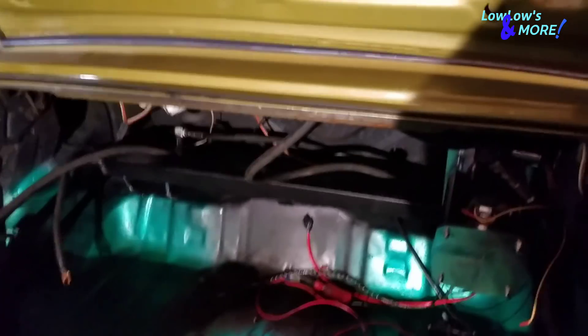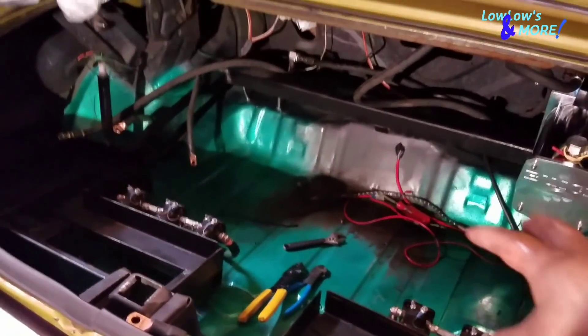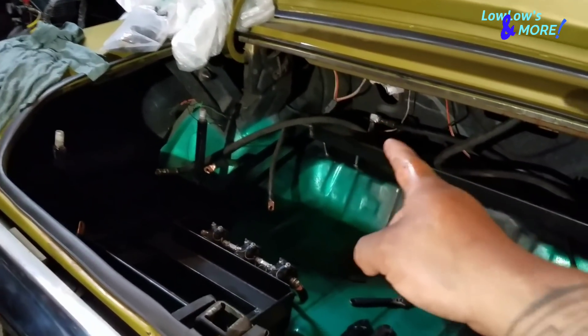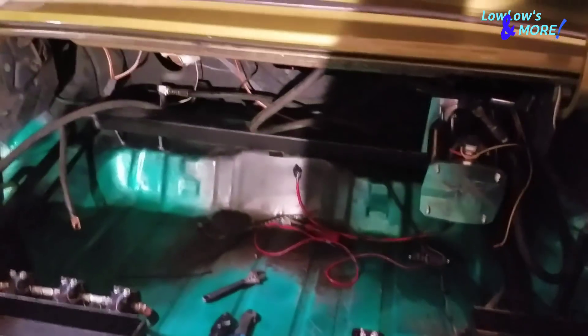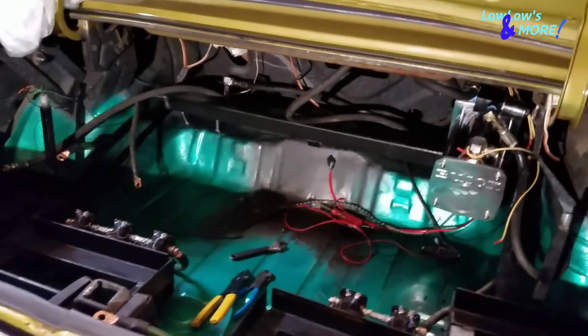I've got wires here for the amplifier but I don't think I'll do those tonight. I'm going to hook up the front pump and put in the two side batteries on each side. I'm not going to put in the batteries up front right now because I need to slip in the subwoofer box. But remember — don't rush it or you'll screw it up.